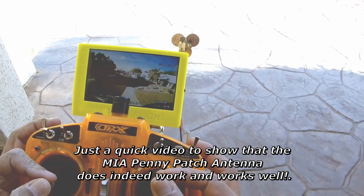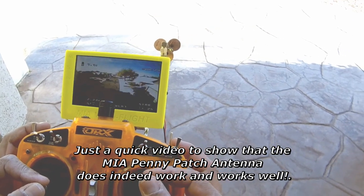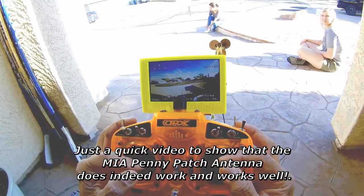Look at that! Wow, with a penny antenna — 7.9 volts, okay.